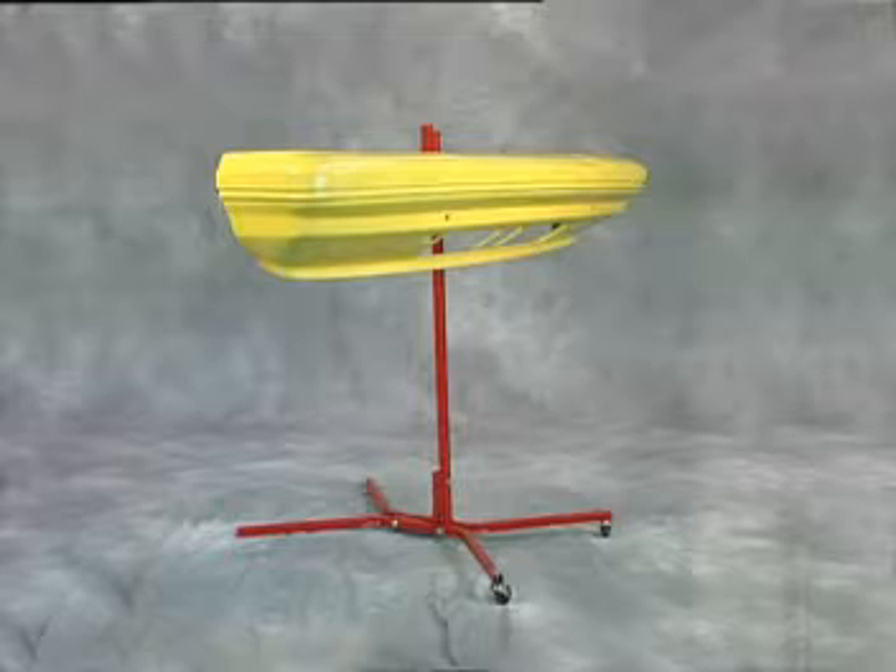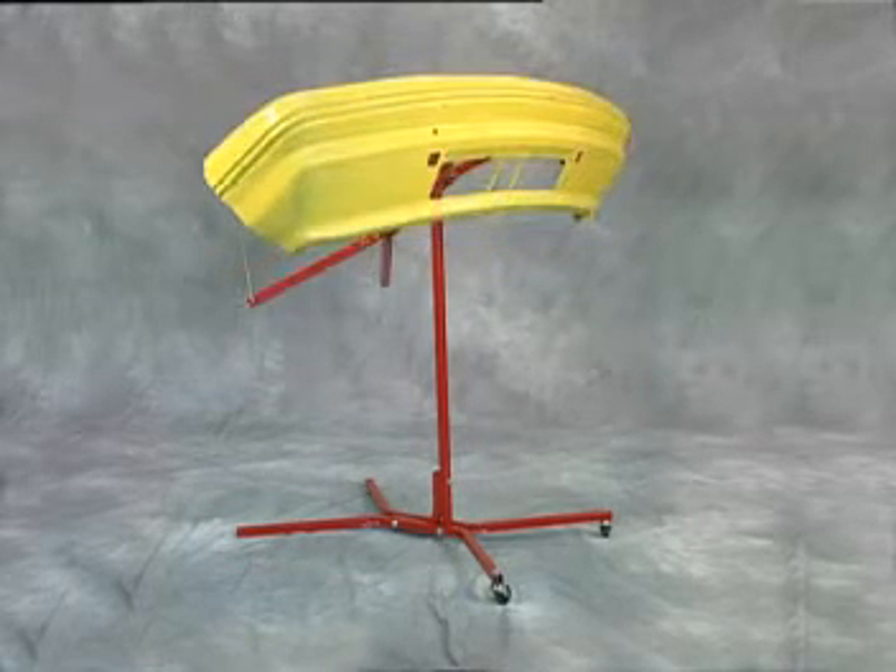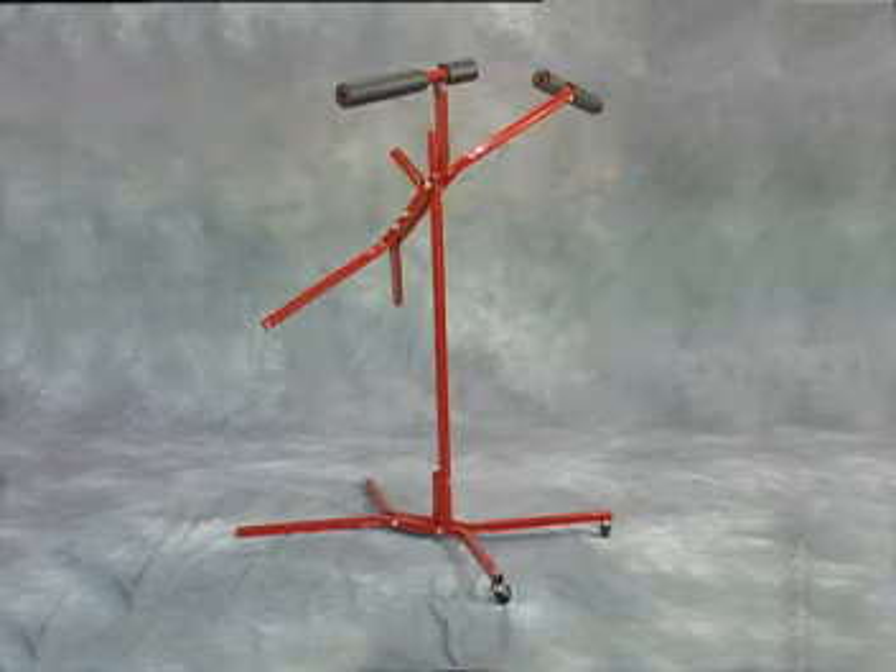The Bumper Tree is not only the best tool but the best value for your bumper cover painting needs. The Bumper Tree from Steck Manufacturing Company.